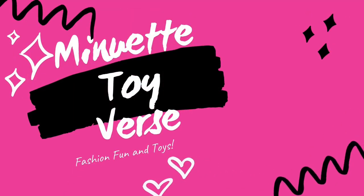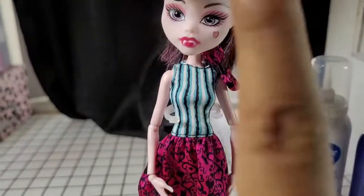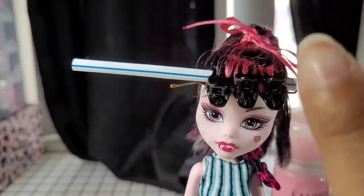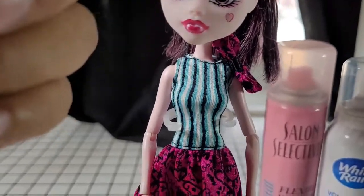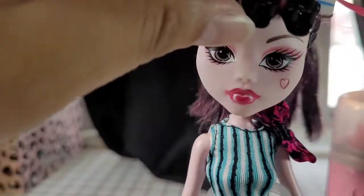Welcome back, fellow doll lovers, to my channel! Today we are going to go through some hair tutorials that I did for the Draculauras in my 'how to get the grease out of their hair' video.